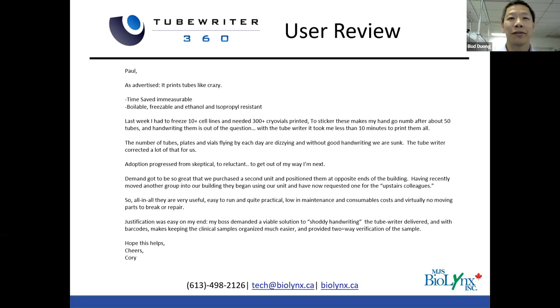I'm going to read a brief user review from one of our first customers at Pfizer La Jolla, to a colleague considering the system at Pfizer Cambridge. A few excerpts I particularly like: 'As advertised, it prints tubes like crazy. Time saved is measurable. Boilable, freezable, and ethanol and isopropyl resistant. Last week I had to freeze 10-plus cell lines and did 300-plus cryovials printed. To sticker these makes my hand go numb after about 50 tubes, and handwriting them is out of the question. With the TubeWriter, it took me less than 10 minutes to print them all. Adoption progressed from skeptical to reluctant to get out of my way, I'm next.' While all of our reviews may not be this enthusiastic, we do get reviews like this almost on a weekly basis.